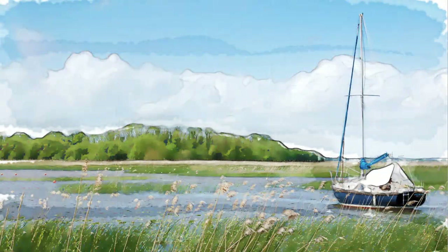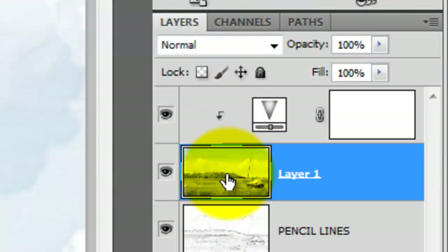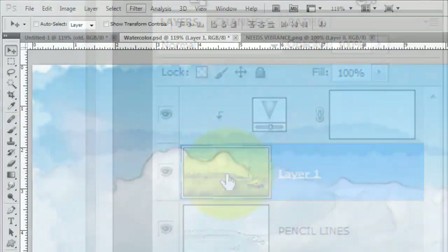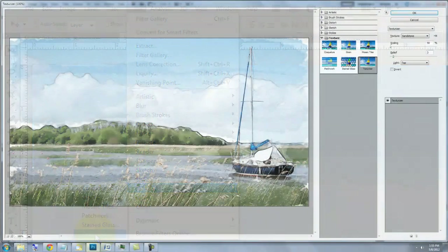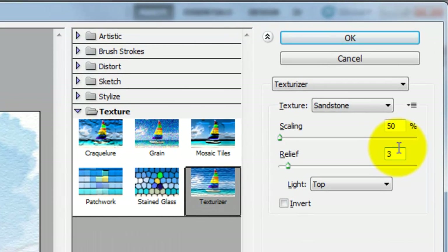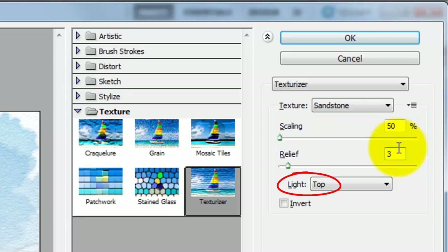The last step is to create a Watercolor Paper Texture. Click on the Composite Snapshot to make it active and go to Filter, Texture, and Texturizer. The Texturizer window will open — we'll use Sandstone for the texture. The Scaling is 50%, the Relief is 3, and the Light will come from the top.